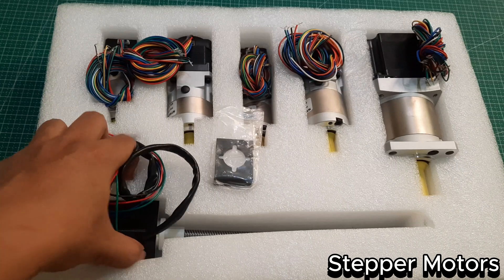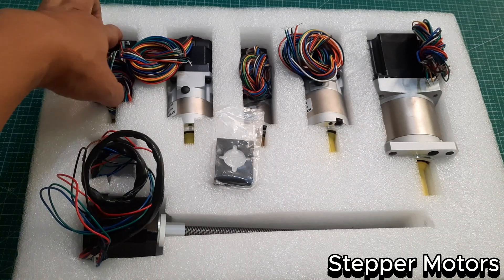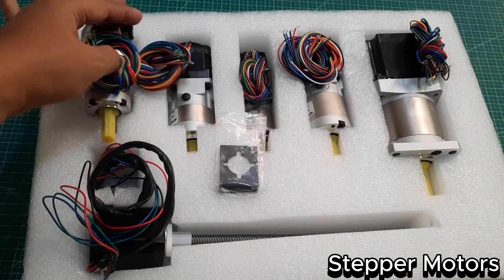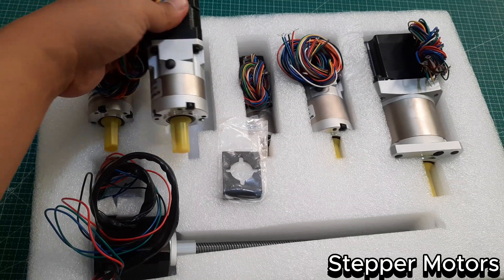The next parts are the stepper motors. Since the AR4MK3 Robot has 6 degrees of freedom, it uses 6 stepper motors, one for each joint from J1 to J6. I purchased them online from omcstepperonline.com, and the detailed links can be found on the annonrobotics.com website.